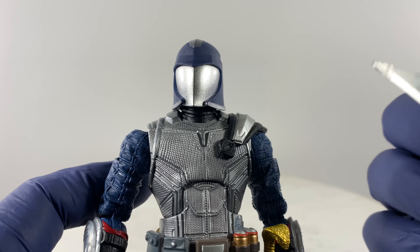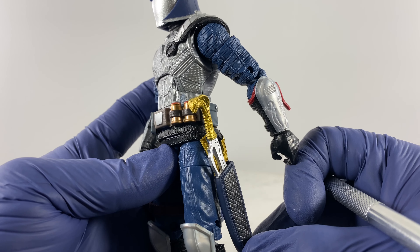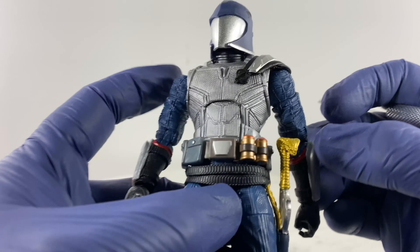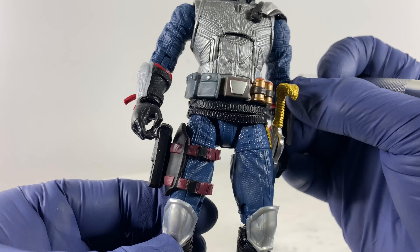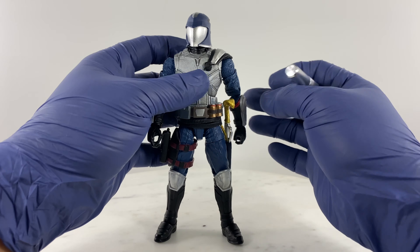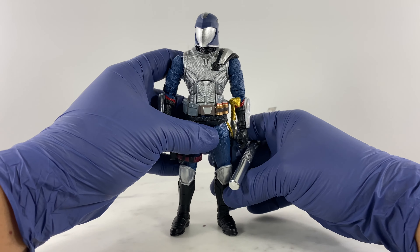We don't need a really big Cobra emblem on the Cobra Commander because he is the Cobra Commander — just the right emblem. He wields the command sword, and that sword is a floating, moving piece, so whenever I want to pose this figure I can shift the sword around.